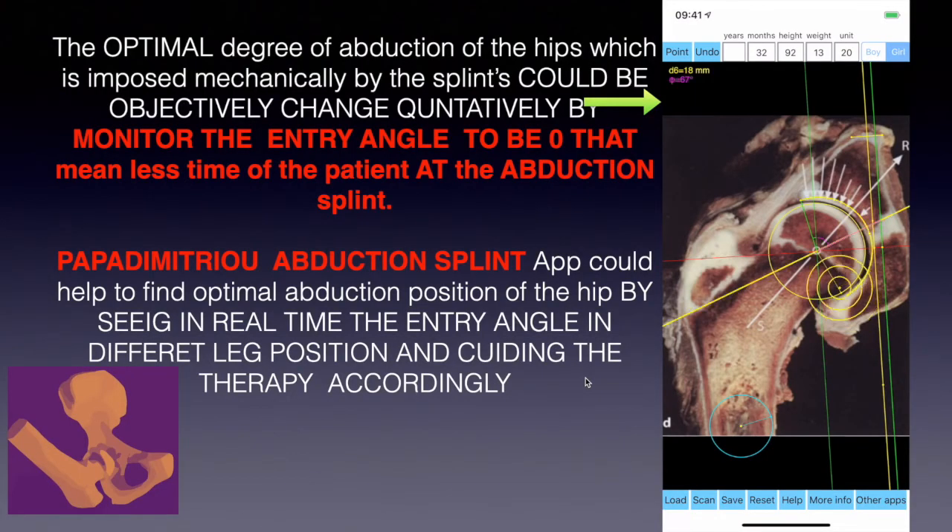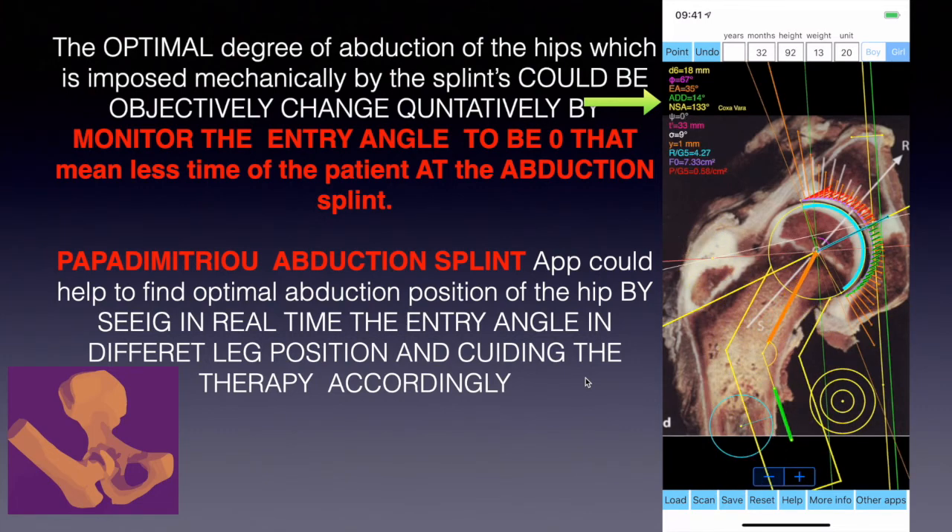The optimal degree of abduction of the hips, imposed mechanically by the splint, could be objectively adjusted quantitatively by monitoring the entry angle to be 0 — meaning less time for the patient wearing the abduction splint.